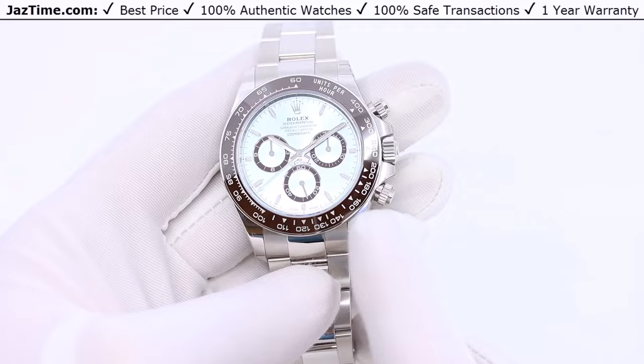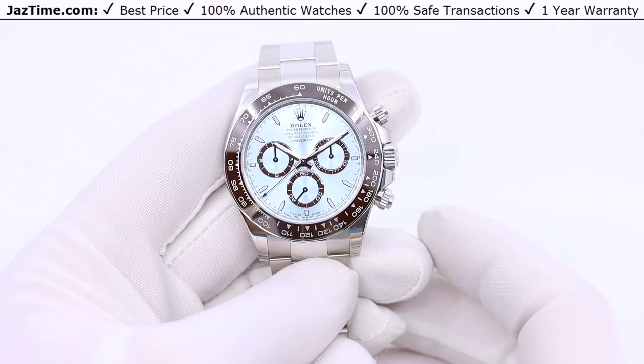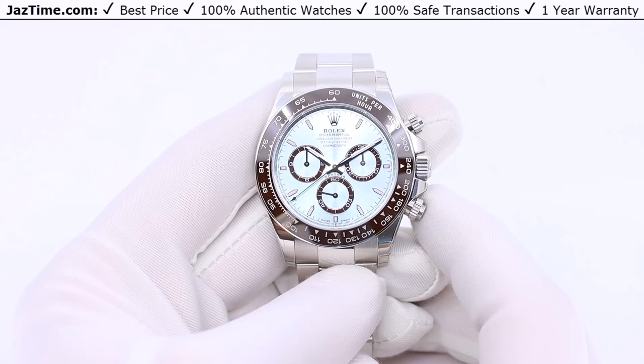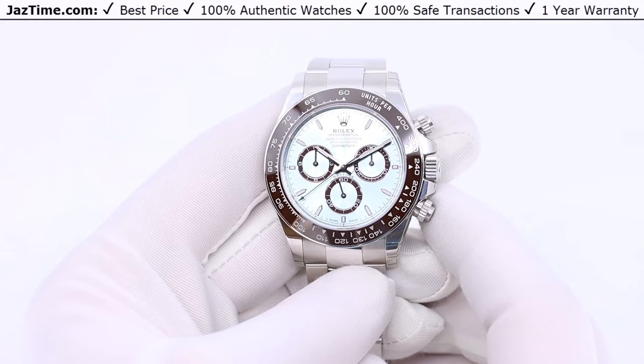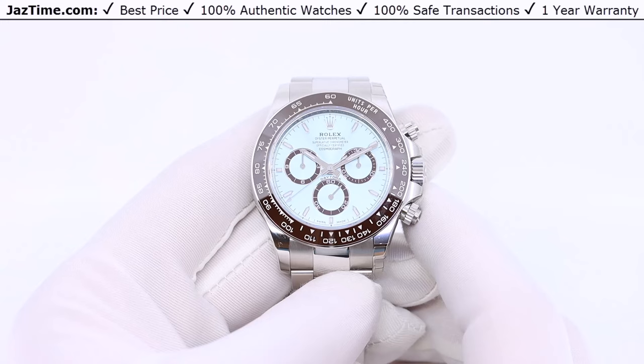The Daytona was released in 1963, which puts it at approximately 60 years old. When it first came out, it was also 40 millimeters and a chronograph, so that has not changed, and the basic look is more or less the same as today. However, it's gone through massive amounts of changes — just like a Porsche looks more or less the same as it did 50 years ago, but with massive changes throughout the years.